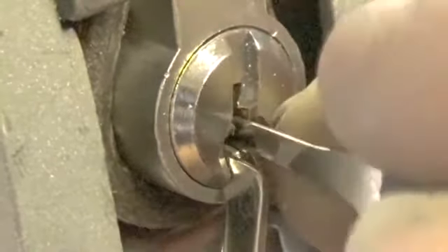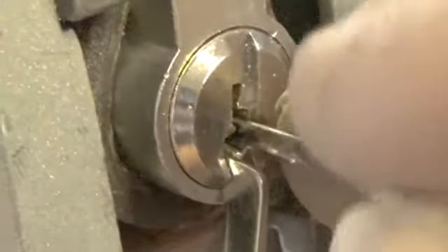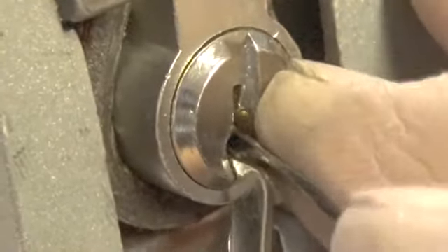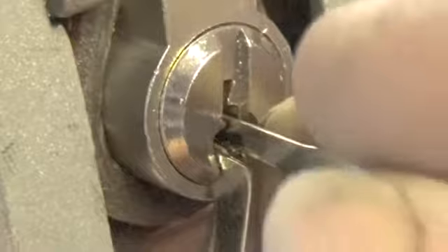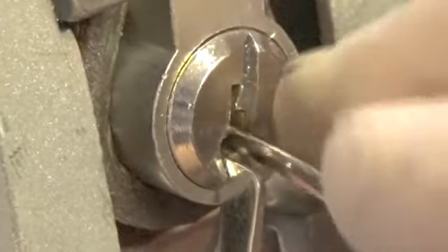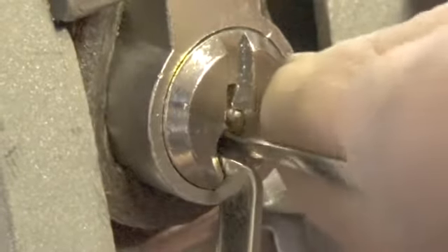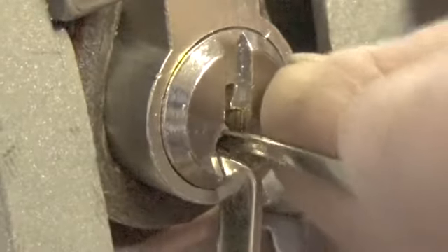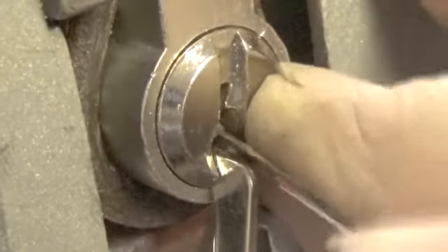May not be ready yet — let's go to the back of the lock again. There's pin one. We had to reset pin five. We're still getting some feedback off pin one for some reason.